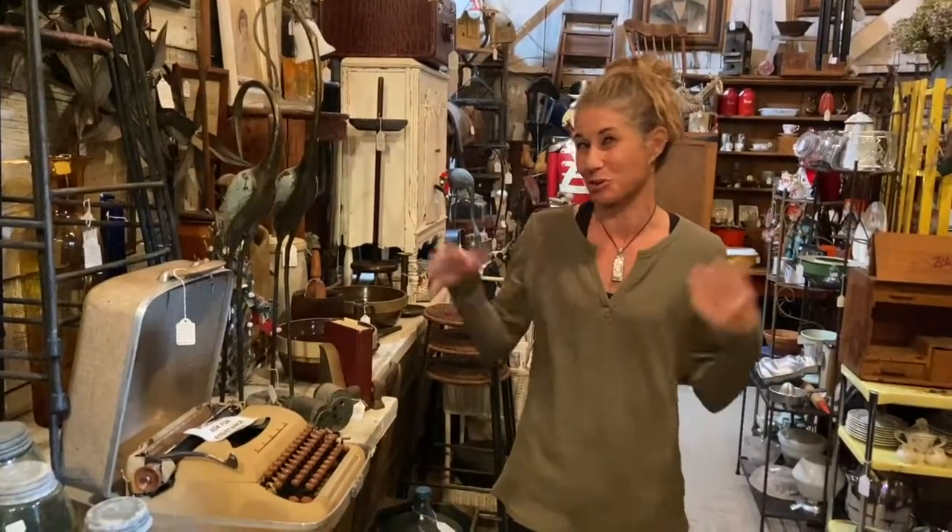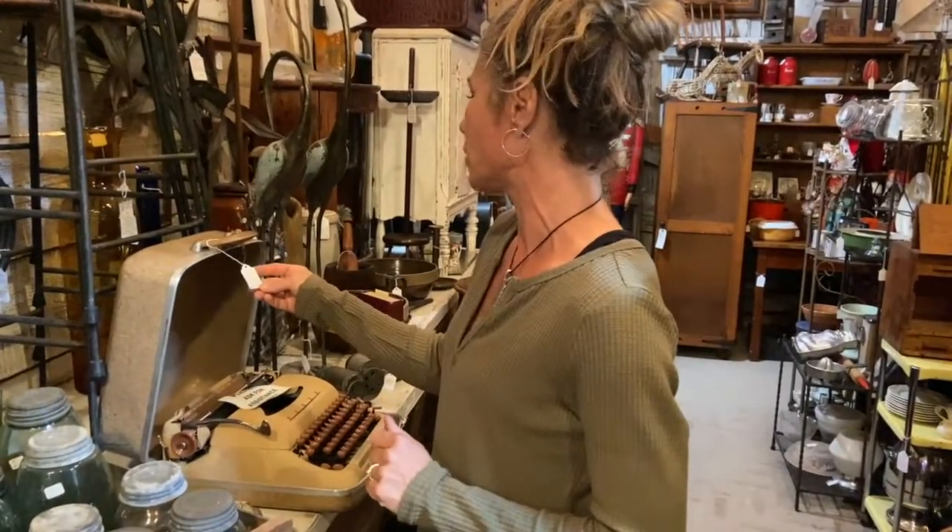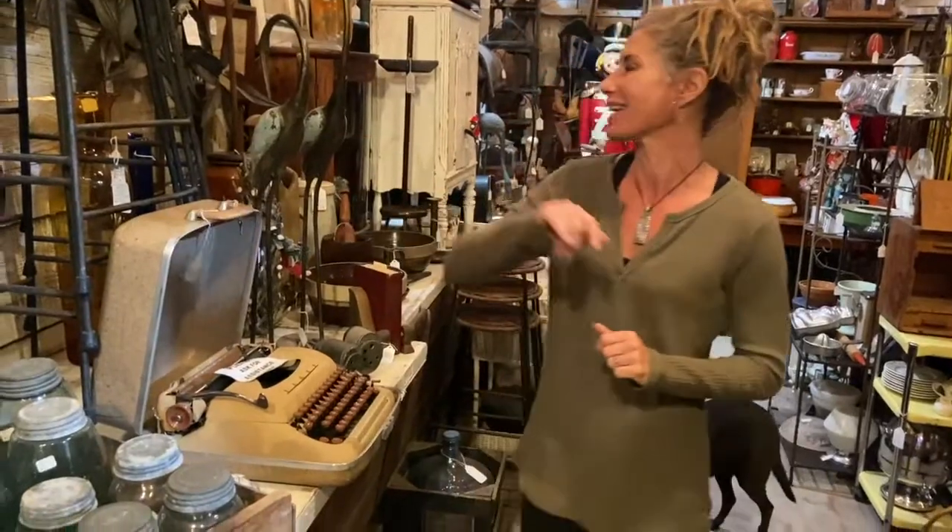So much to see, but please ask for assistance when you touch anything. We've got some fun things, starting with this 1957 typewriter — $125 with the case.